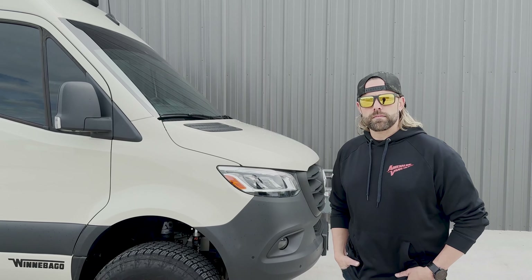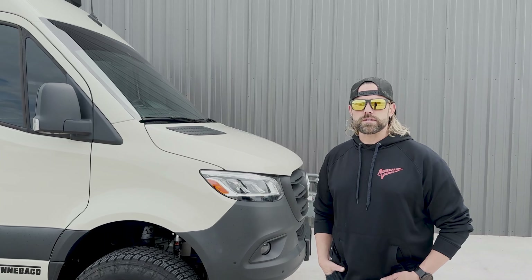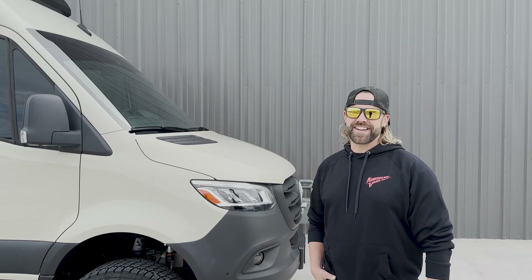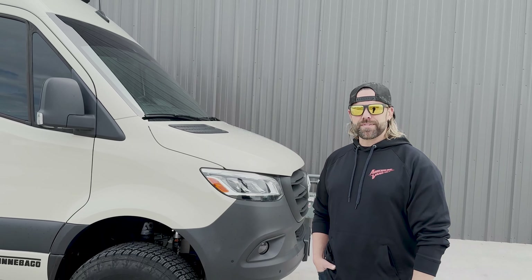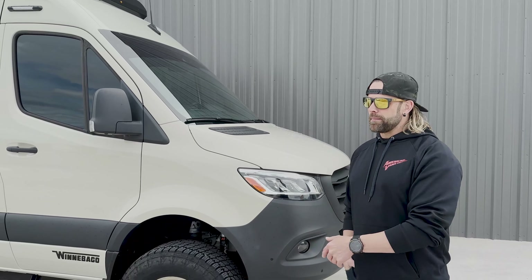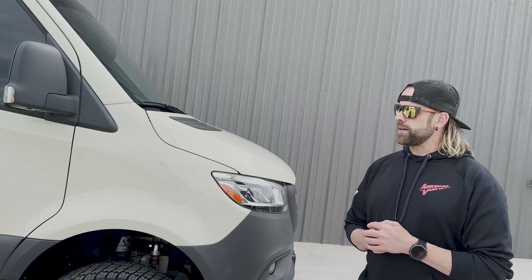The Canyon Adventure Vans order is showing up today as well. We did a nice plush mattress for the top bunk, bed risers, a cutting board or sink cover, and some other interior organization accessories. The mattress is going to be a huge upgrade from the stock Revel mattress.